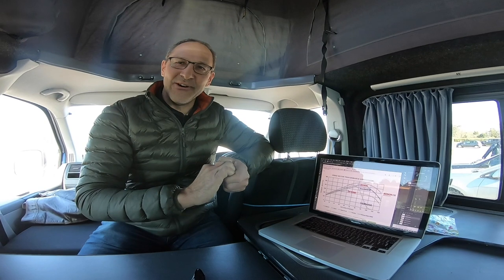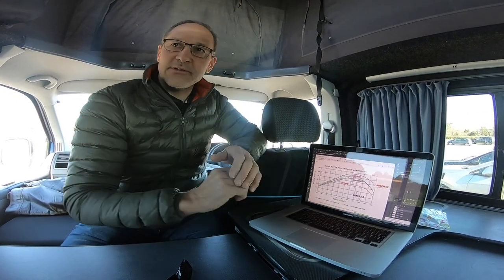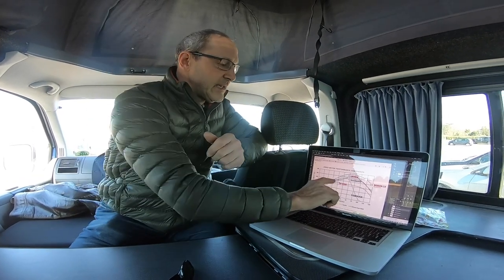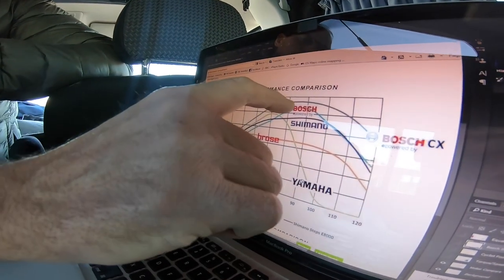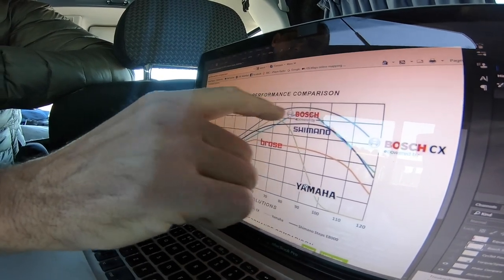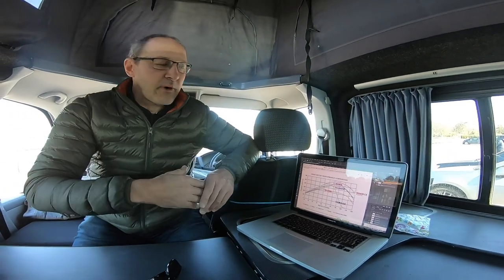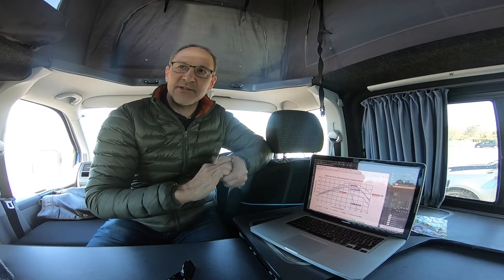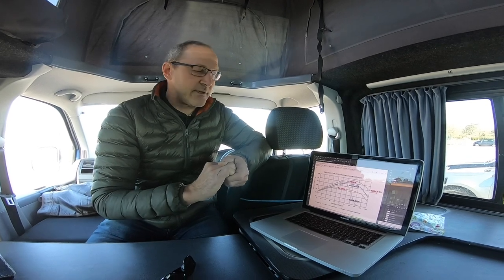What you can see is that these curves actually come over at the top. Is that because of the software? Basically, yes — what's happening is that past 60 RPM, especially on the Bosch, the torque is tailored off, so you end up with a maximum power of about 580 watts. That's quite probably to do with overheating of the motor, the amount of current you're taking from the battery, and the amount of control the software can manage.